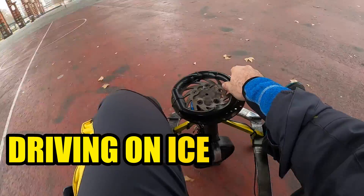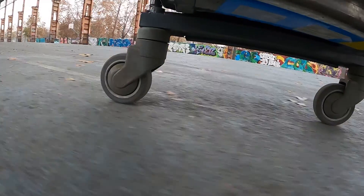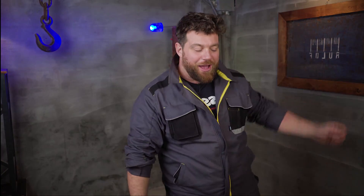It seems like driving on ice, but there's a trick — a magic one I want to share with you all this tutorial, so check it out. But first, intro.